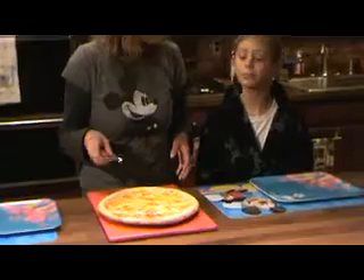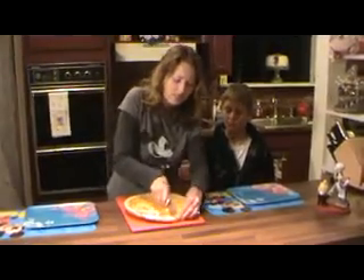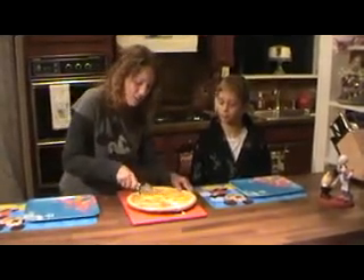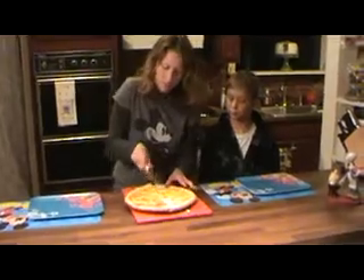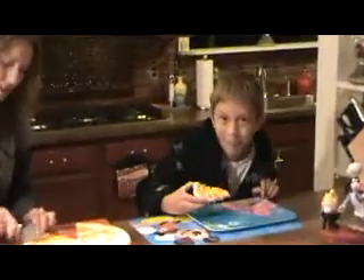Shall we dig in? Sure, alright. I'll open up — this is always the fun part, cutting up the pizza crust. It's always a trick to it, right? Tricky, tricky, tricky. Here we go. Take a bite. Mmm.